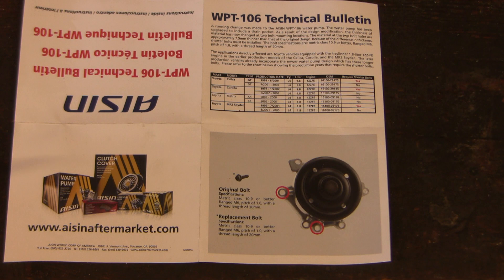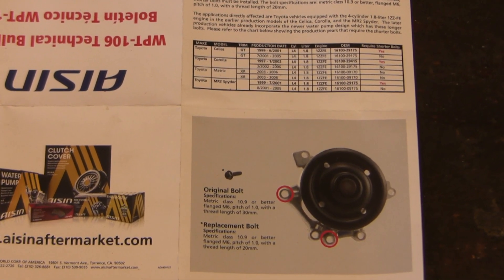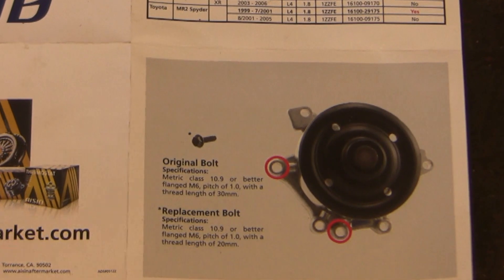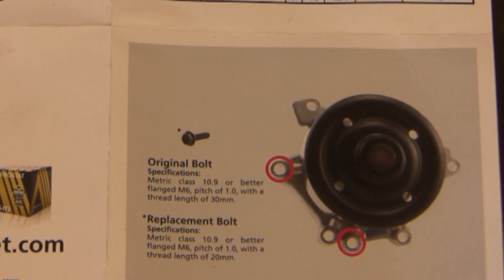I'll draw your attention to this technical service bulletin. The original version of this water pump used 30mm bolts, and a couple of years later they changed the design to require two 20mm bolts at these two red locations. The pump on this vehicle already had the updated short bolts. Here's a tip: when putting it back together, put the long bolts in first so you'll get early feedback if a bolt's in the wrong place.